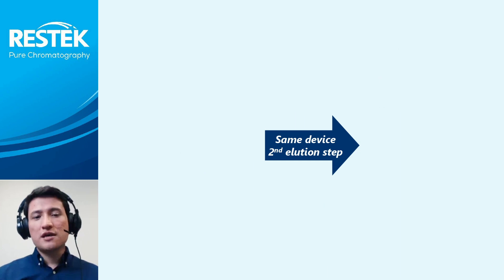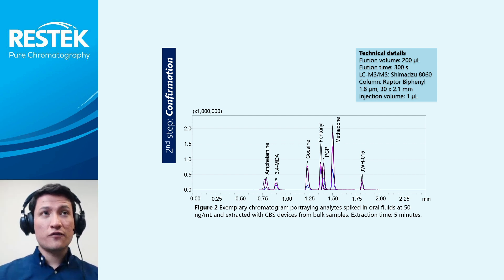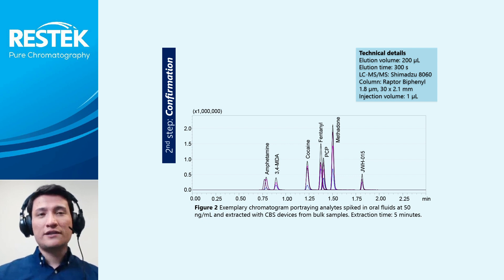To the best of our knowledge, this is the first time that a device used for ultra-fast screening can also be used for confirmatory purposes. Figure 2, for example, portrays the chromatogram of several analytes with diverse physicochemical properties that were extracted with the CVS devices from oral fluid samples. It is important to highlight that, although it is not presented in the slide, identical quantitation results were obtained with the direct-to-MS approach and the traditional LC tandem mass spectrometry approach.